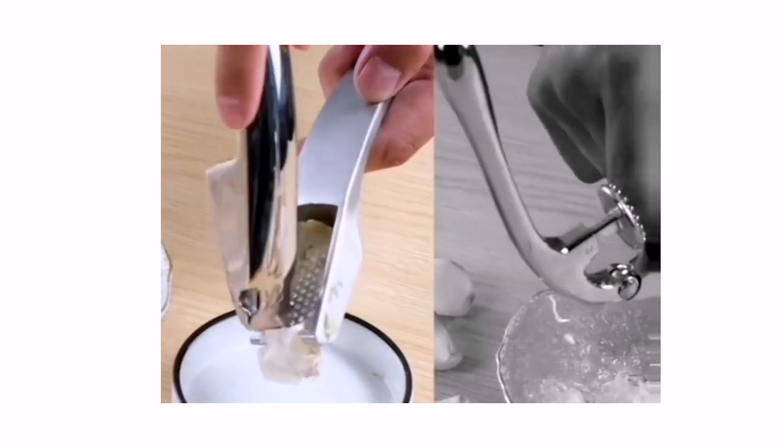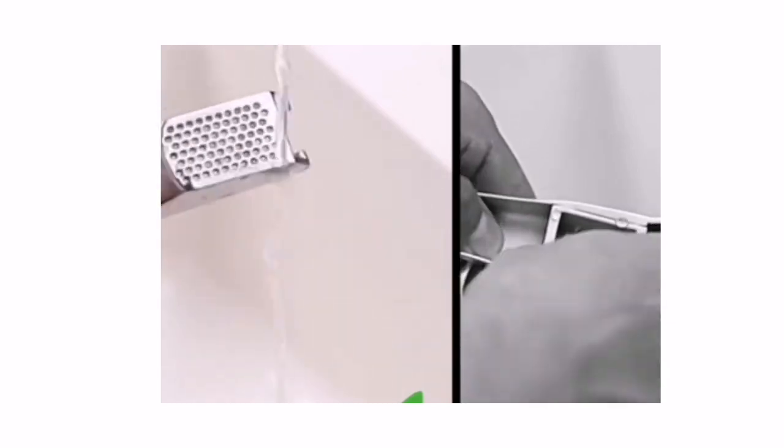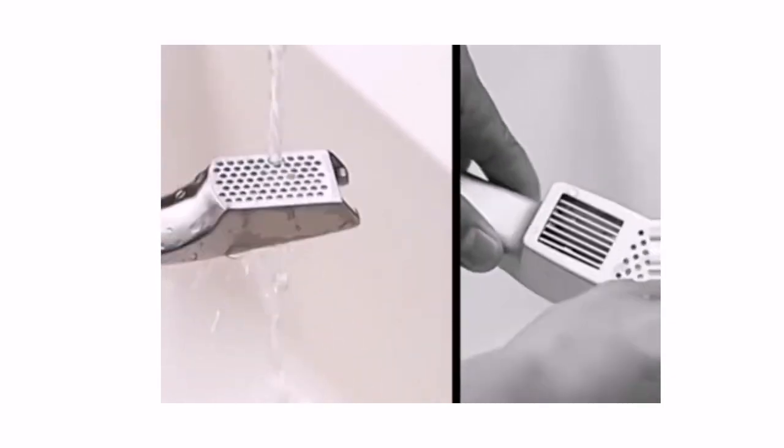Garlic 100% crushed, no waste. Original round shape with circle grill holes, ideal for garlic mince and fine crushed garlic.